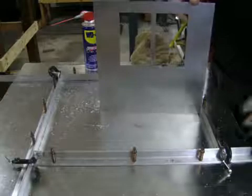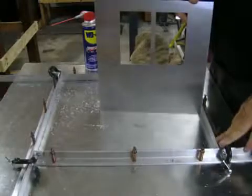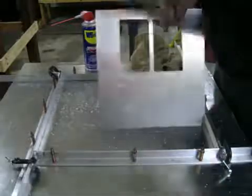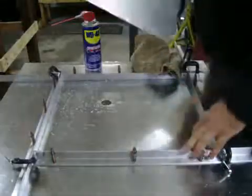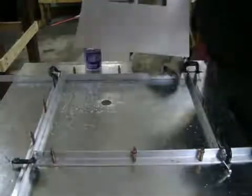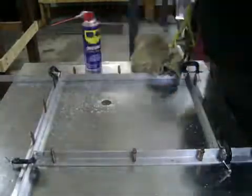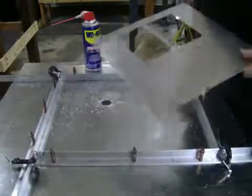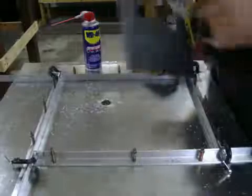Not terribly expensive to make your little router table. The guides are just one inch aluminum angle held in place with clamps. And I use Clicos too for the different positions. So you can open up or close it to any dimension you want to make any size hole you want. The only thing that's going to limit you is the size of the table itself. Bigger pieces, you'll need a bigger table; smaller pieces, this is just fine.